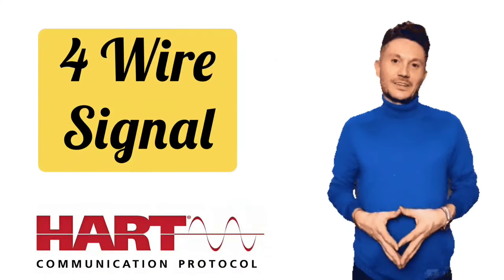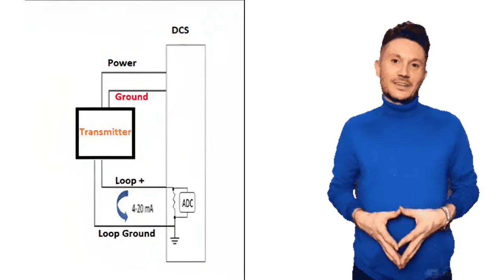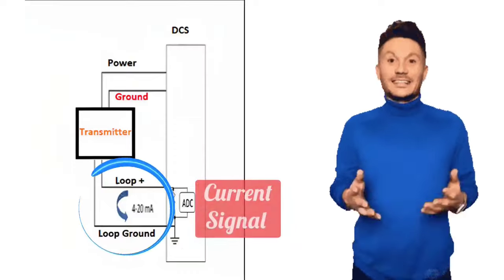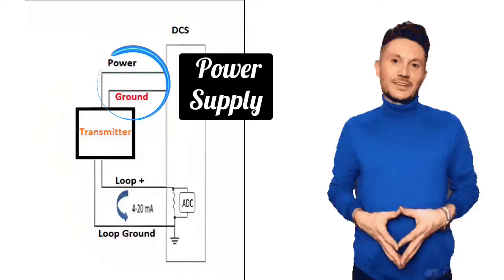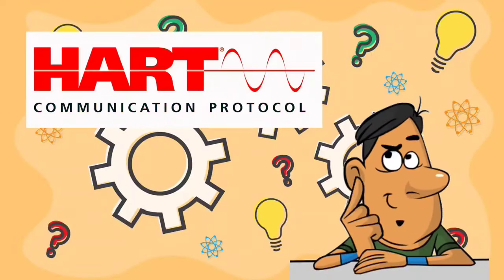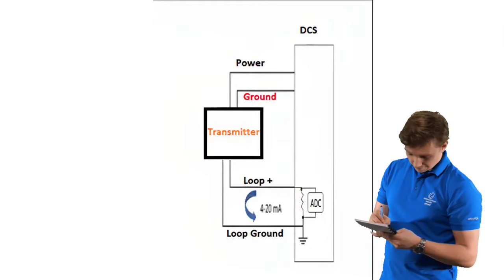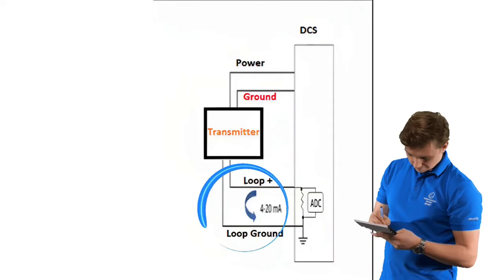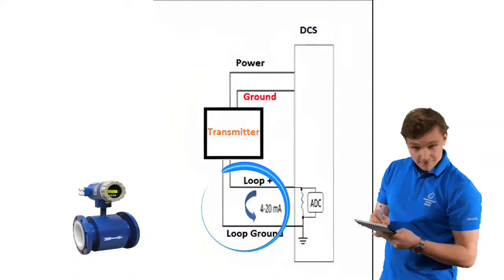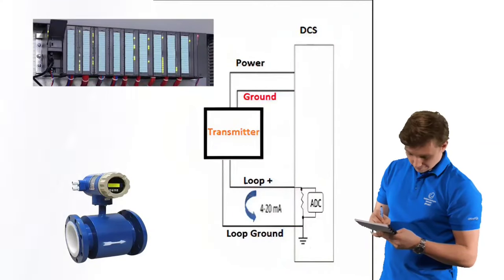First, let us understand 4-wire signals. In a 4-wire signal setup, one pair of wires is used for the current signal, while the second pair of wires is for power supply. The signal pair — carrying the 4–20 mA analog current signal — transmits analog current signals from field devices to control systems such as PLC and DCS.